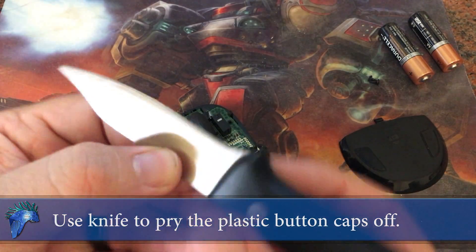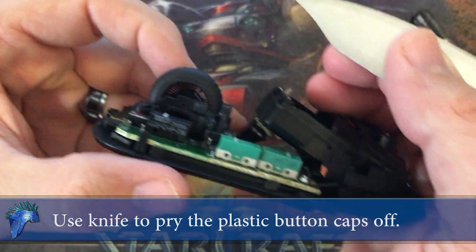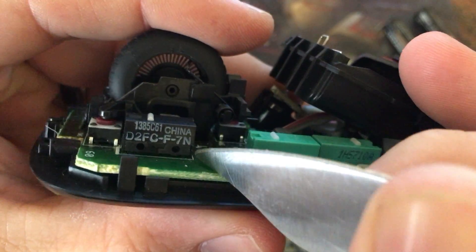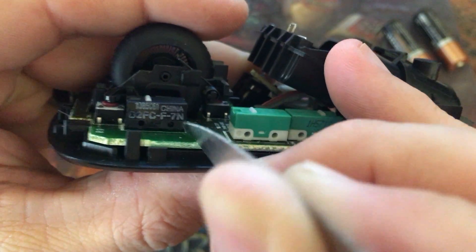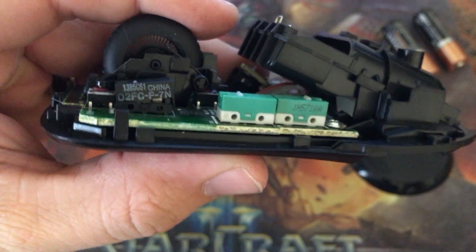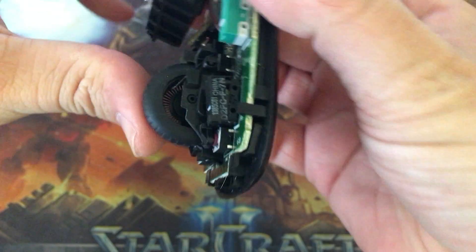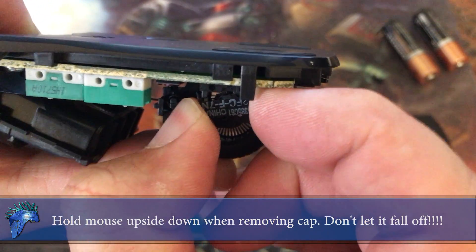We're going to use our knife to pry the plastic button caps off. You do this by wedging it in between the tab and turning it. Once you have it unlocked, turn it upside down and try to pull it off.